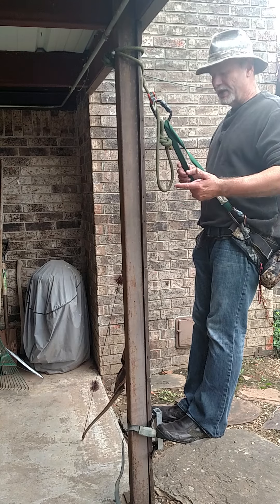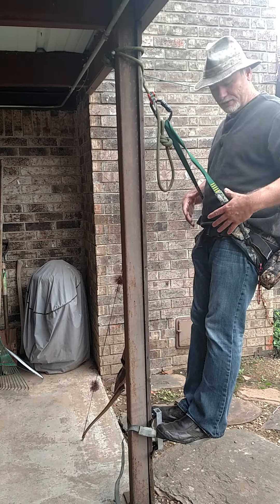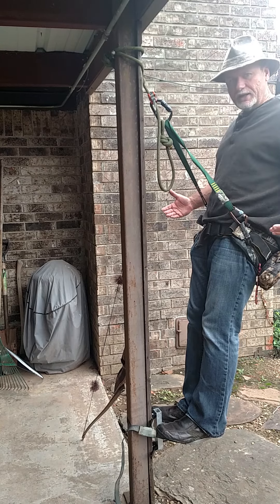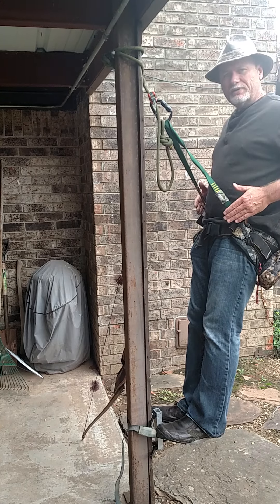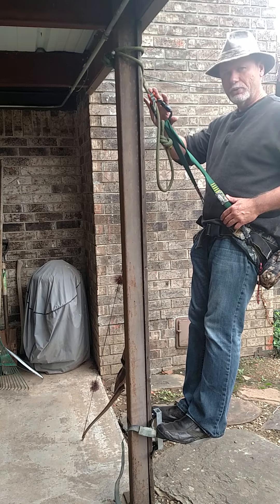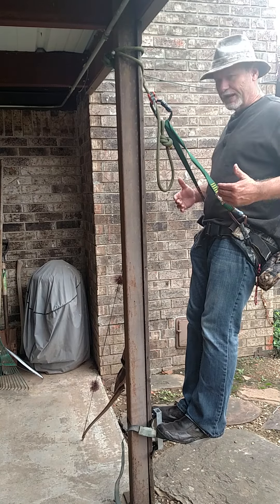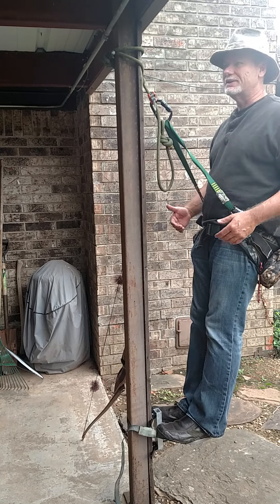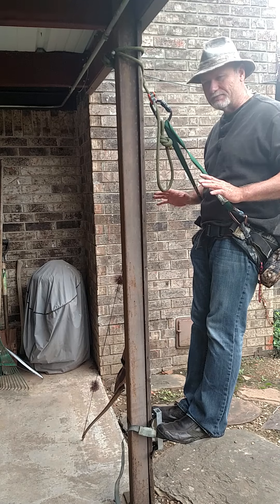I also like something that's quiet — I don't like a lot of metal on my saddle. The only metal I have on this saddle is the two carabiners right here. I don't like any buckles, straps, and all that extra stuff. I just want to keep it as minimal as I can.